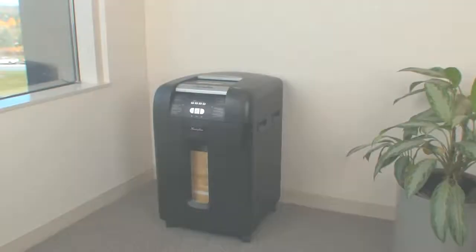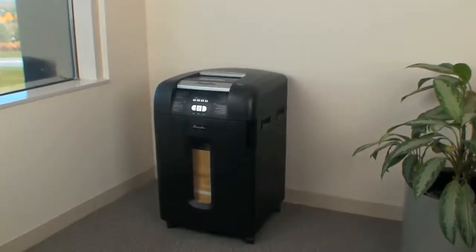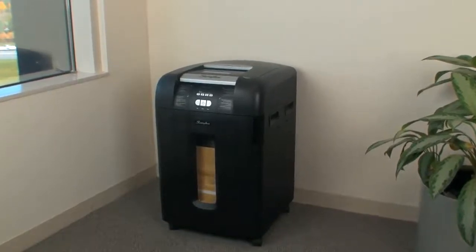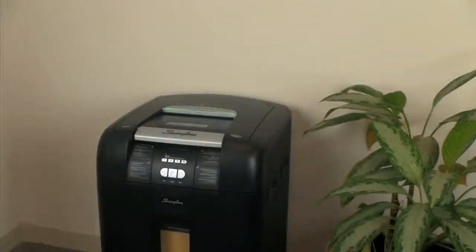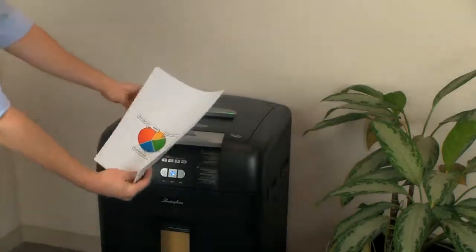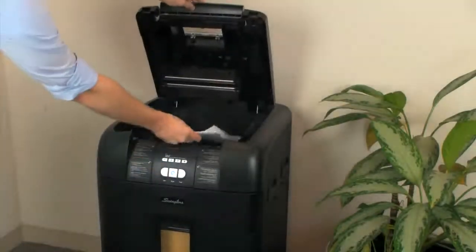Introducing the new Stack and Shred 500X Hands-Free Shredder. It's a better way to shred. The 500X is ideal for larger offices or shared spaces, shredding up to 500 sheets of paper, including legal size sheets, automatically.